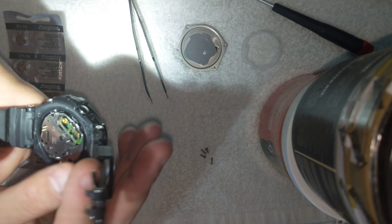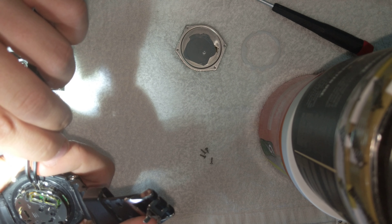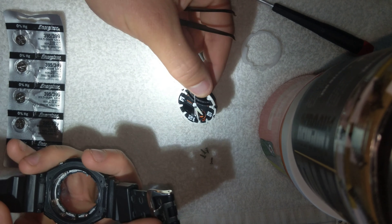This is the brains of the watch. There we go.